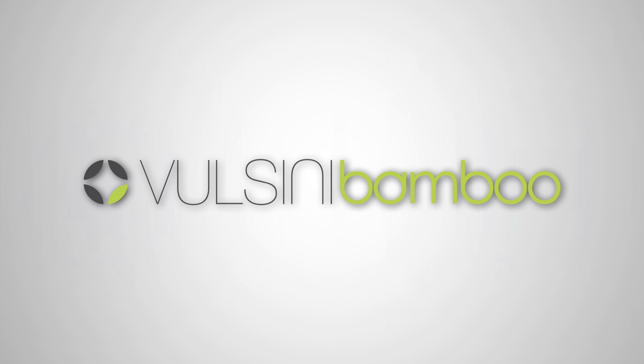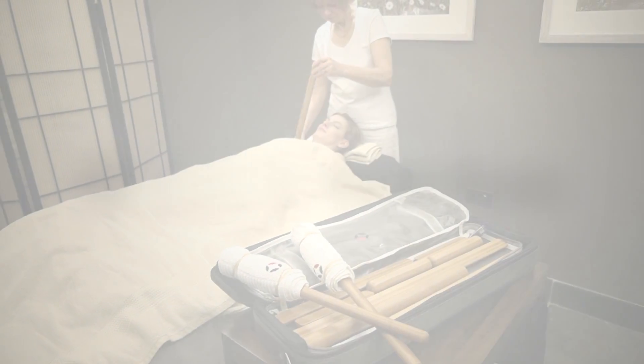Following on from the success of the Valsini Hot Stone Bag, we're pleased to introduce the Valsini Bamboo Heating Bag, the first dedicated heating unit for warm bamboo massage.